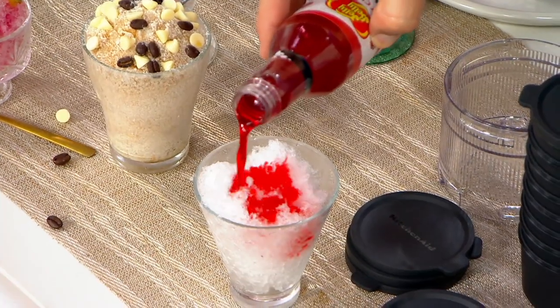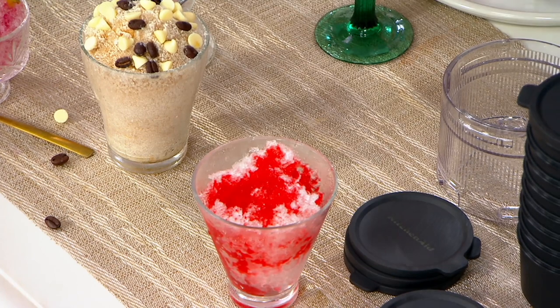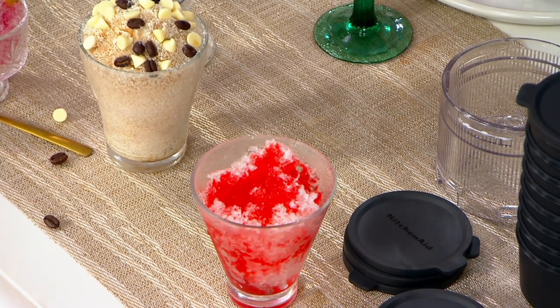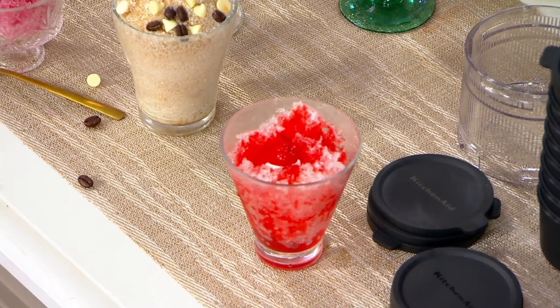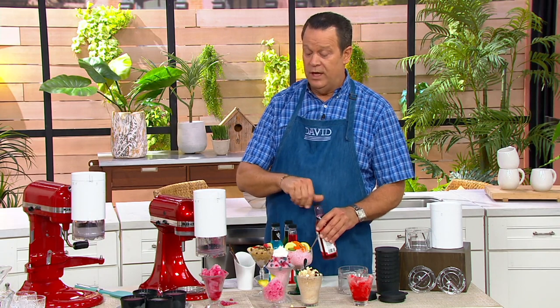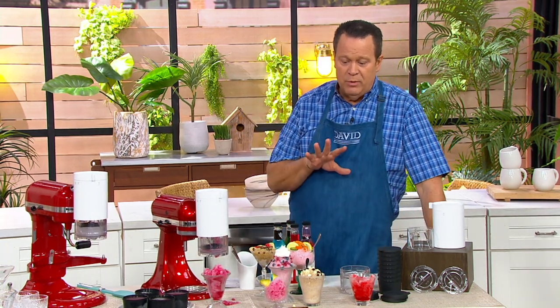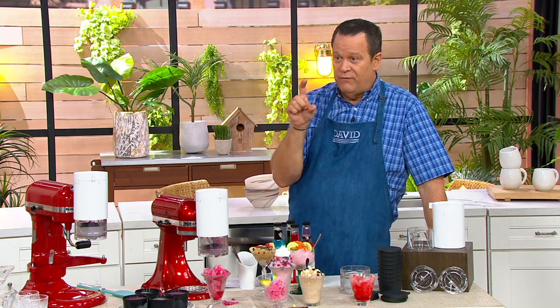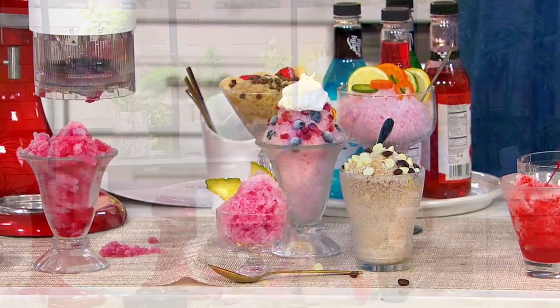All done. Look at that — this is cherry. And then you could actually top it with a cherry. If you wanted to add a spirited beverage to this, like do a floater, you could do that as well. Something like this would be really great. With that frozen cranberry, I might do a little floater of vodka on there, maybe some triple sec — make like a frozen Cosmo. That would be fun.